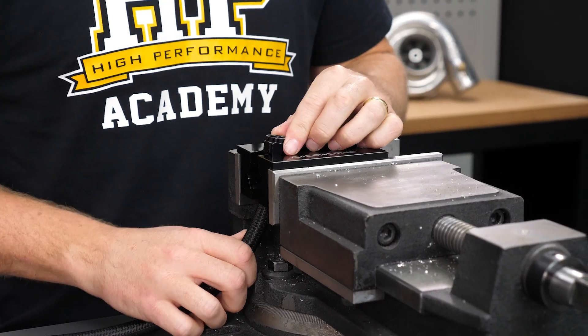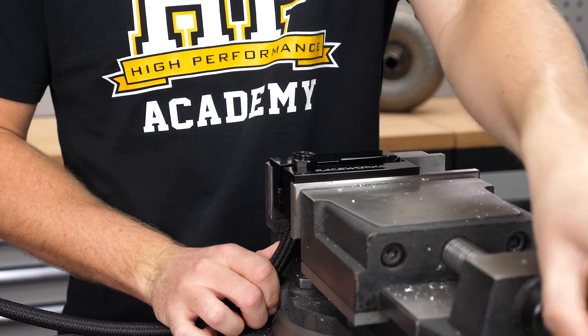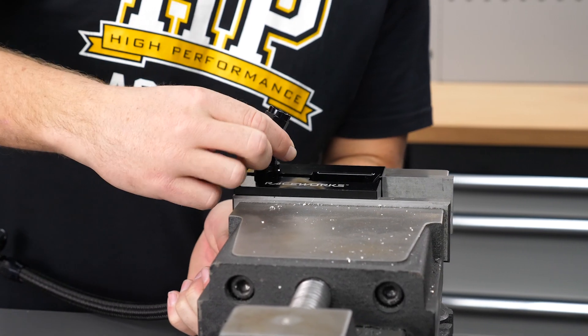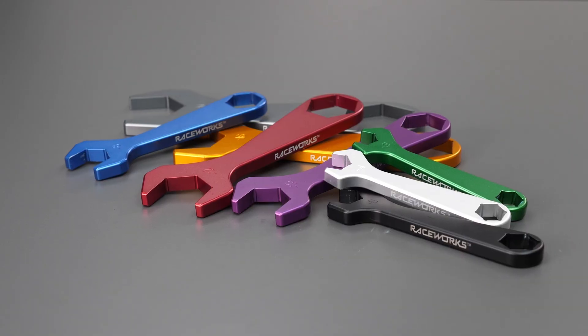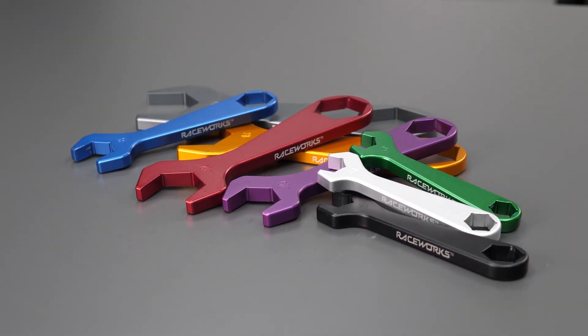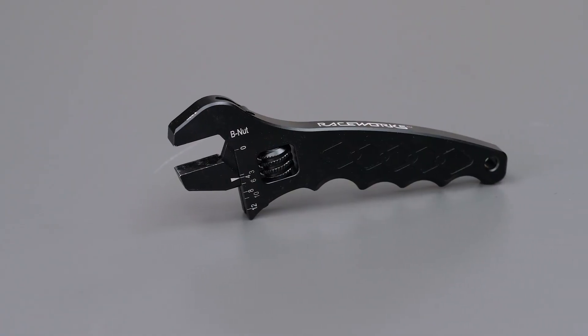To thread the fitting, first clamp the socket in the soft jaws of the vise, holding the hose with one hand to further prevent it being pushed out. Then start threading the fitting into the socket — it will go partway by hand but will require a wrench to finish. It's important to use an aluminium wrench designed for these fittings to avoid damaging the outer anodized surface, just like the soft jaws. Note that the socket and the hex nut part of the fitting aren't the same size, so having an adjustable wrench on hand saves time — though tape inside a normal crescent wrench can also work if dedicated tools aren't available.